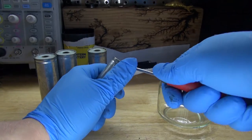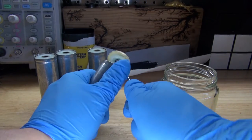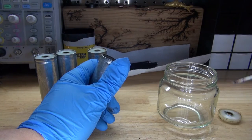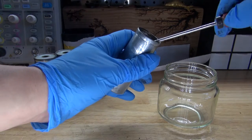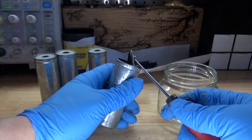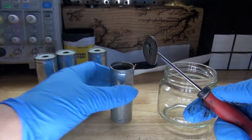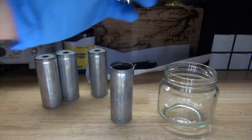Now open up this cap — comes off just like that. Flip out this little material that's covering it. The plastic part and the spongy part is what insulates everything. Interesting.